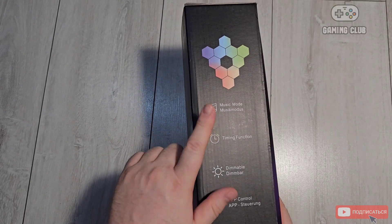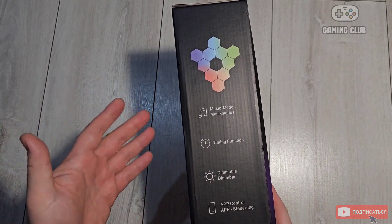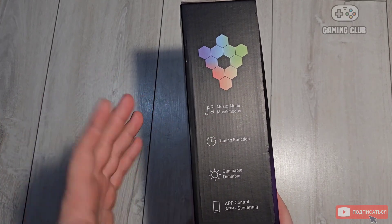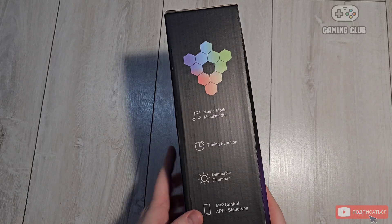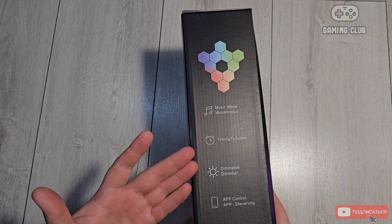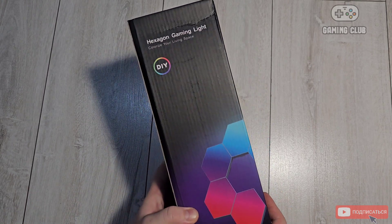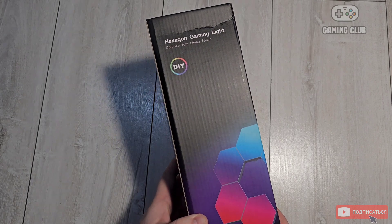Music mode — that means the panels will react to music. There is also a timer function. This is a gaming light.